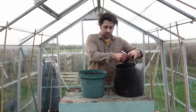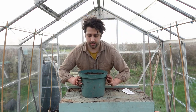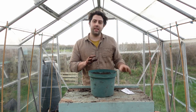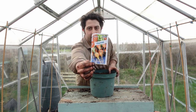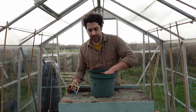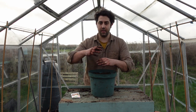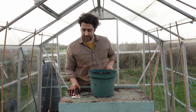I've now got this container loaded up with my 50% compost and 50% sand mix, so we're ready to sow the seeds. I'm going for Royal Chantenay 3 — a really stubby variety, which is worth considering when growing in a smaller container. You could grow longer carrots, but I certainly wouldn't attempt anything too long in here, so just keep an eye on the varieties that you're planting.